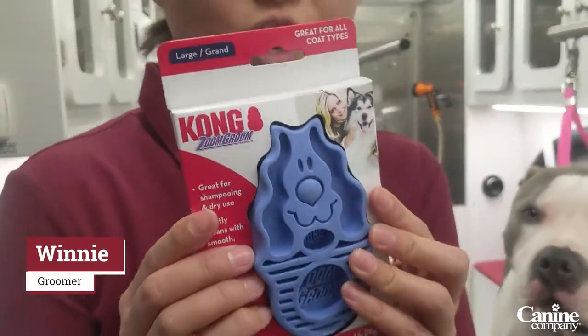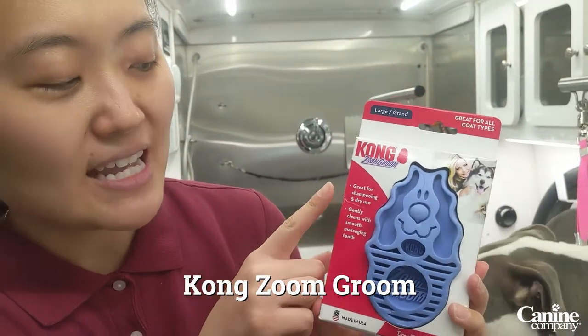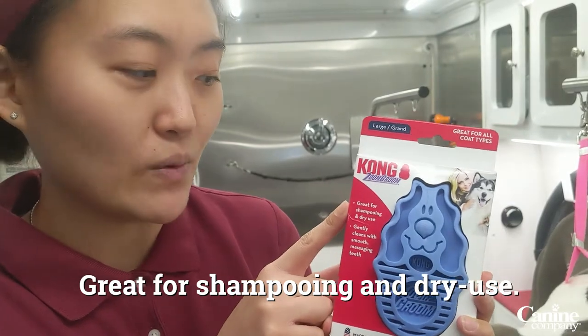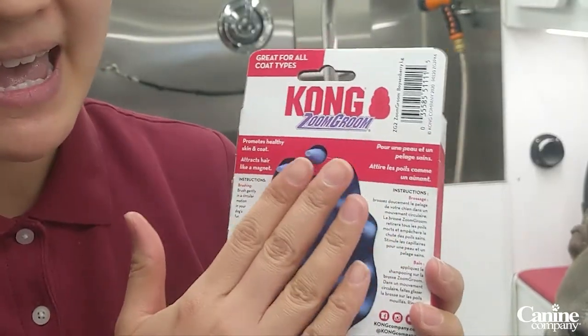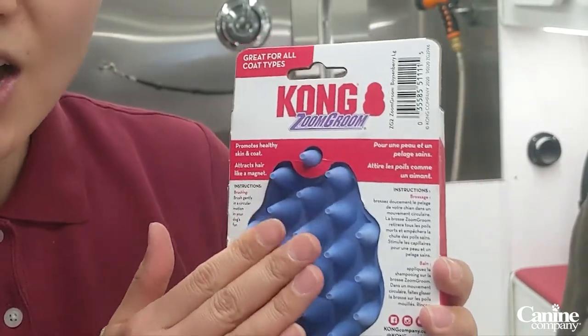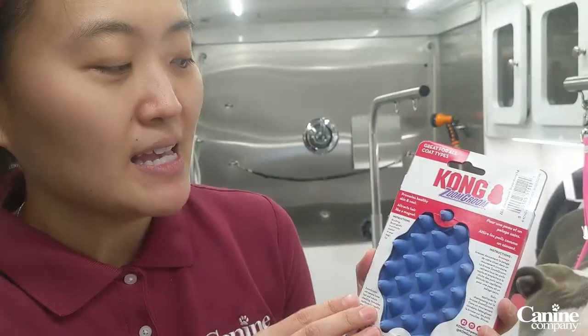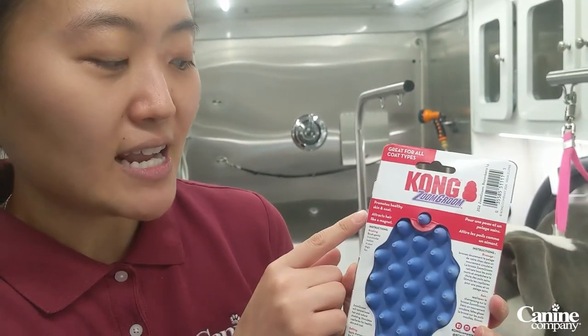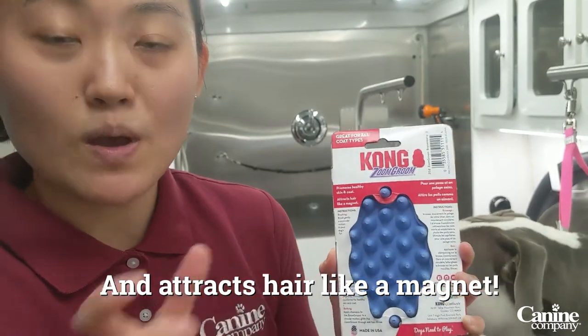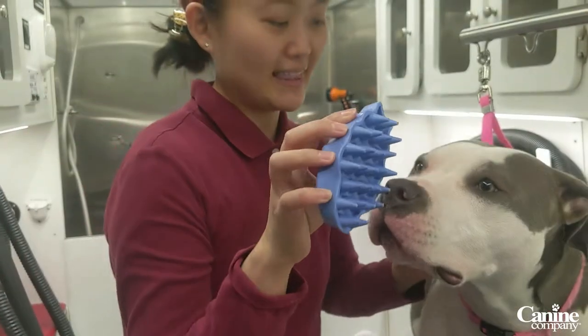Right here we have the Kong Zoom Groom. It's great for shampooing and also great for using when it's dry. On the back it has rubber, and it actually acts as a massage when used on your dogs. This promotes healthy skin and coat, and attracts hair like a magnet — it builds up a static charge that sucks up the hair as you keep brushing and moving it around your dog's coat and skin.